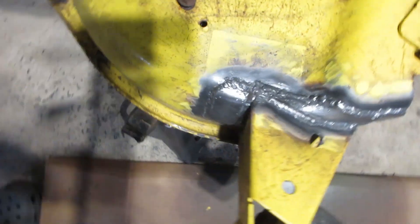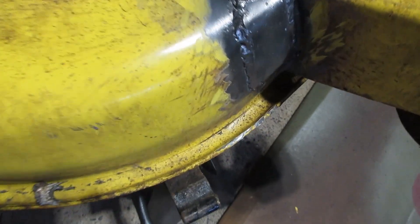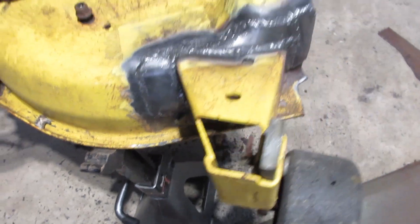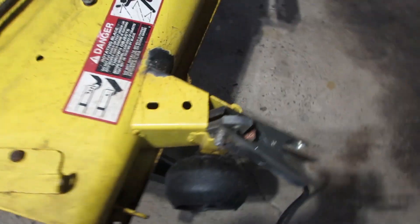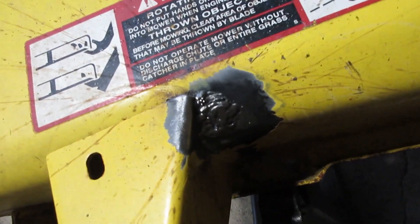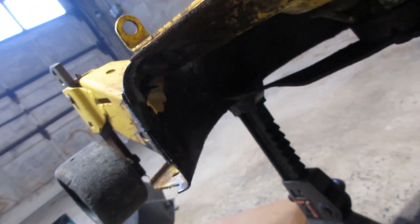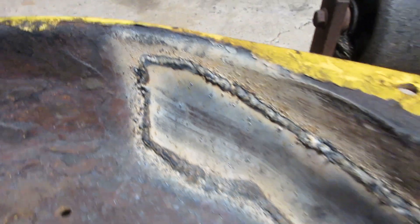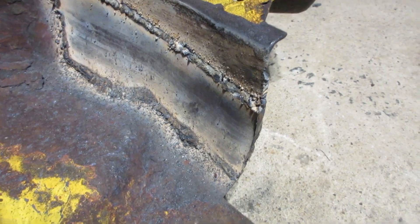All cleaned up. Yeah, are the welds ugly? 100% — but they're gonna hold, so I really don't care how they look. I also put a nice booger on that hole over here. I'm gonna go to the inside, fix up that hole, and we'll be done with welding on this thing. Alright, inside is all plated up.